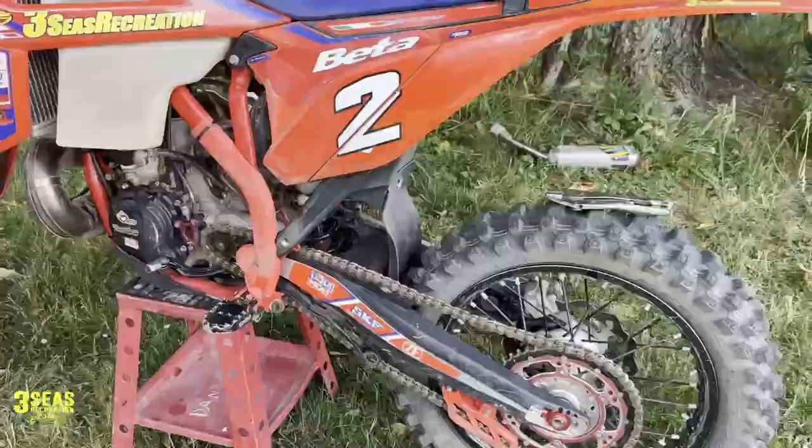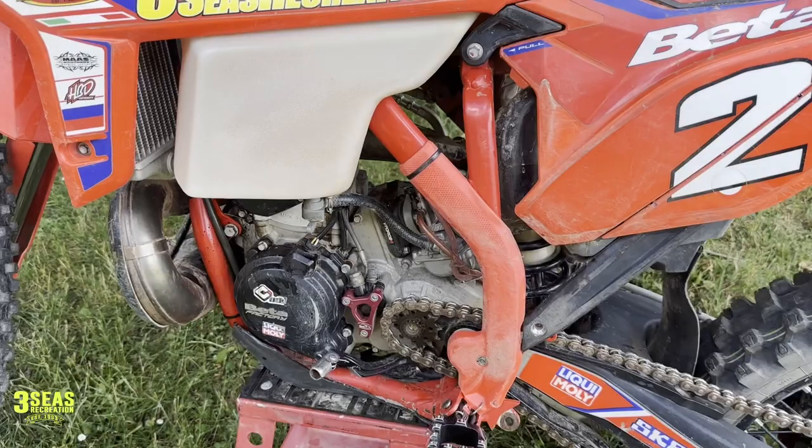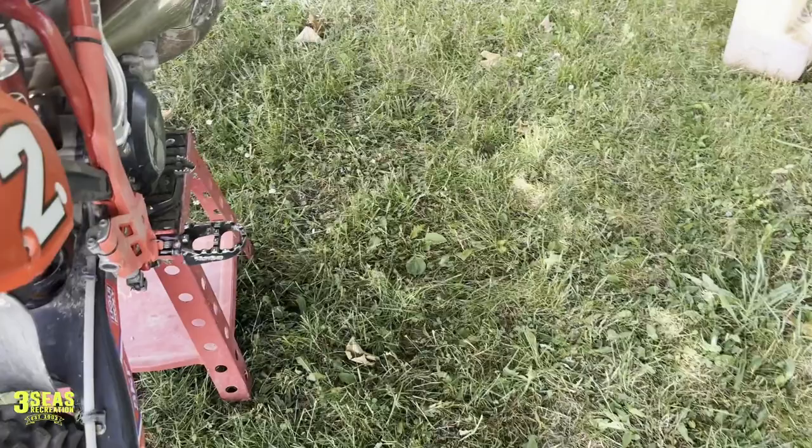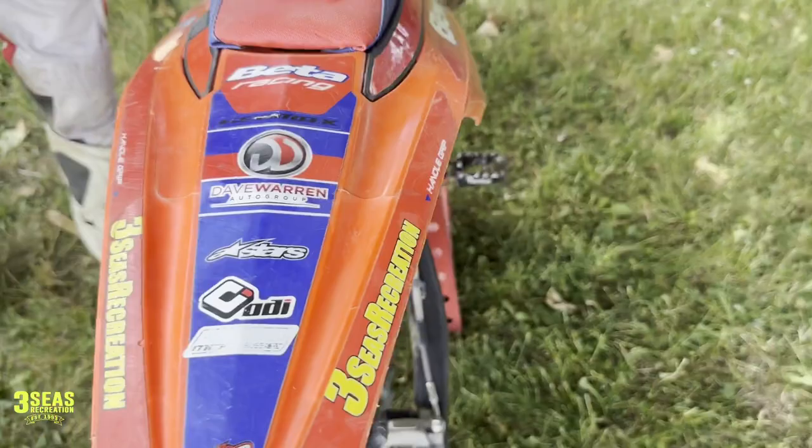We've got Danny's bike back. It's cooling down a little bit. We're going to loosen the subframe bolts — we've already got those out — so the subframe will tip up. His exhaust has already been taken off; it's laying on the grass. This is the 8mm bolt we pulled out of there — the silencer came right off. The goal is to tip the subframe up a little bit to get access. I actually did this on Braxton's 85 last week.